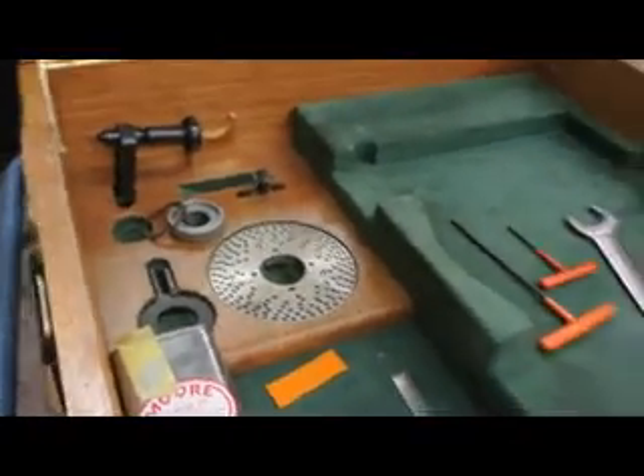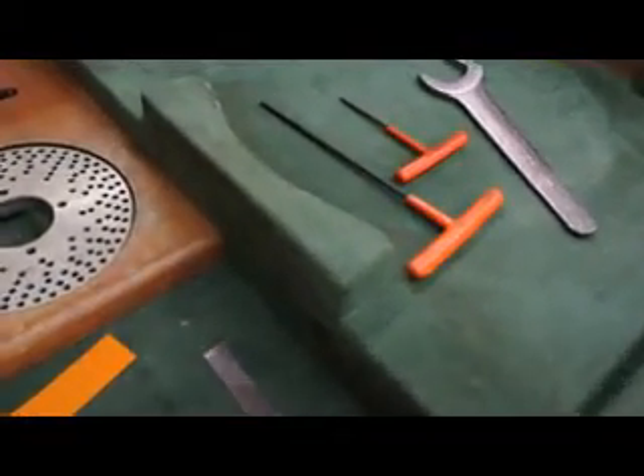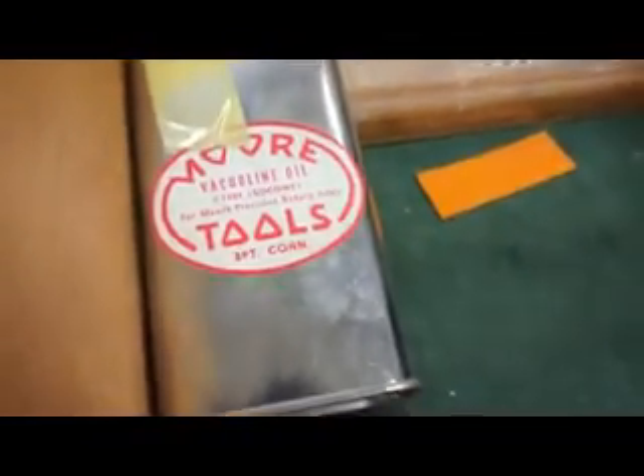What we're seeing here is an attractive wooden box that's velvet lined that has some miscellaneous wrenches. We have the indexing fixture all complete from the factory. We have the dividing plates. We have the Moore vacuuming oil — it's the original oil can.